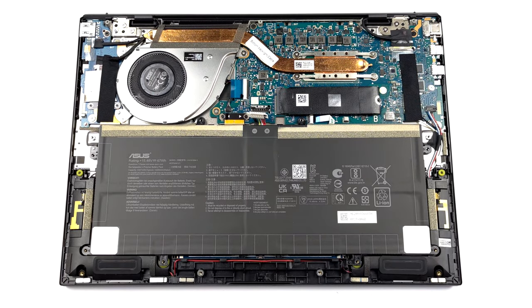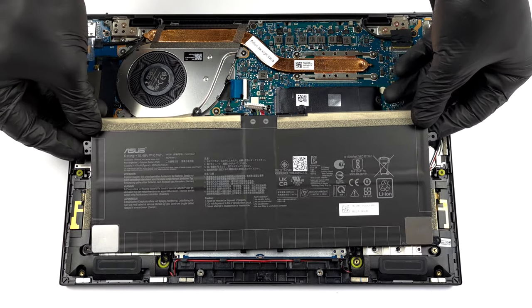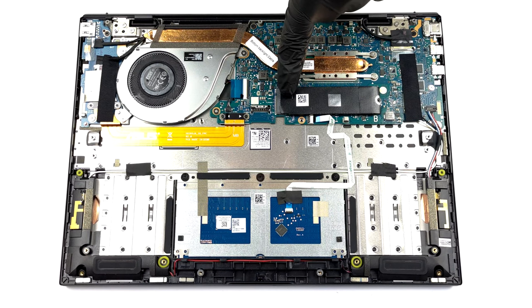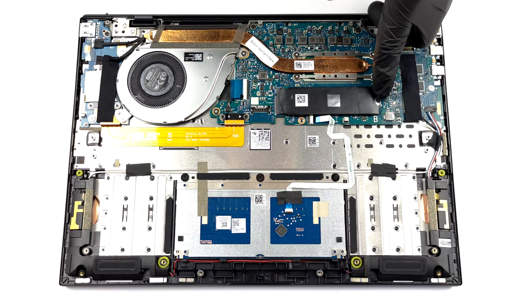This laptop is equipped with up to 16GB of soldered memory. Thankfully, it works in quad-channel mode. As for the storage, there is one M.2 PCIe X4 slot.